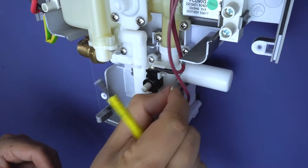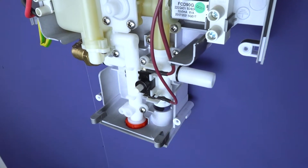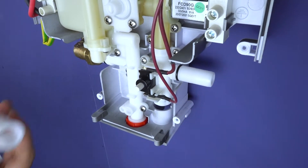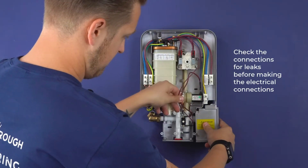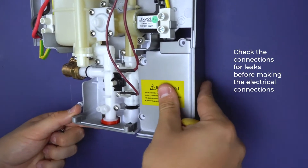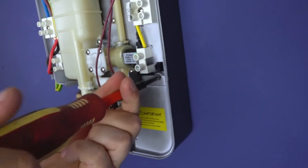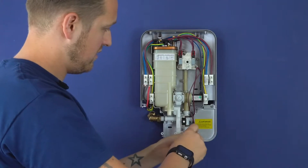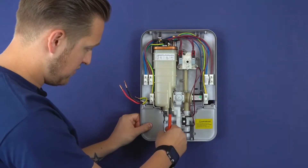Remove the small metal circlip, which pops out and allows that to come off, for you to be able to adjust which entry point you're going to use. Cover up whichever side that you're not using. Once you're happy with your water connection, pop your little cover on.